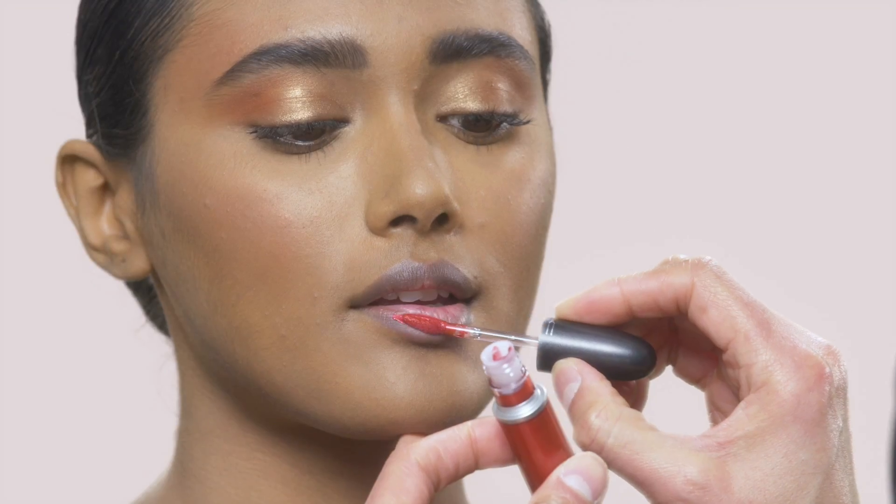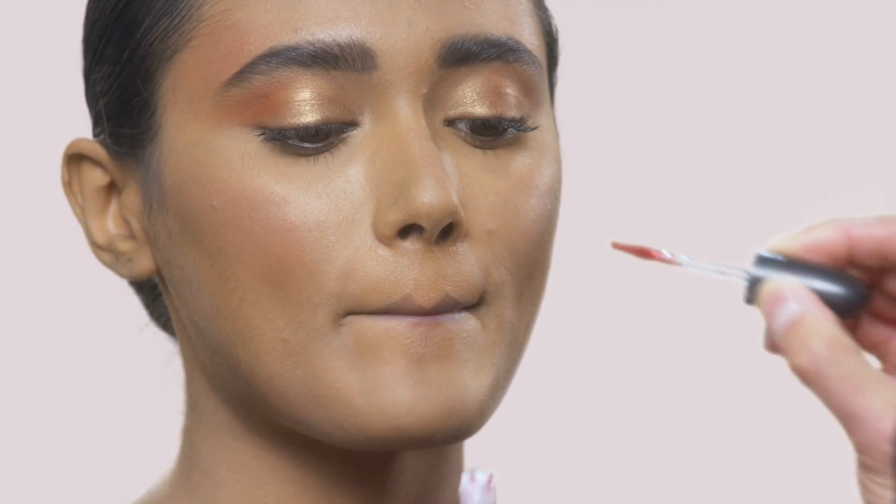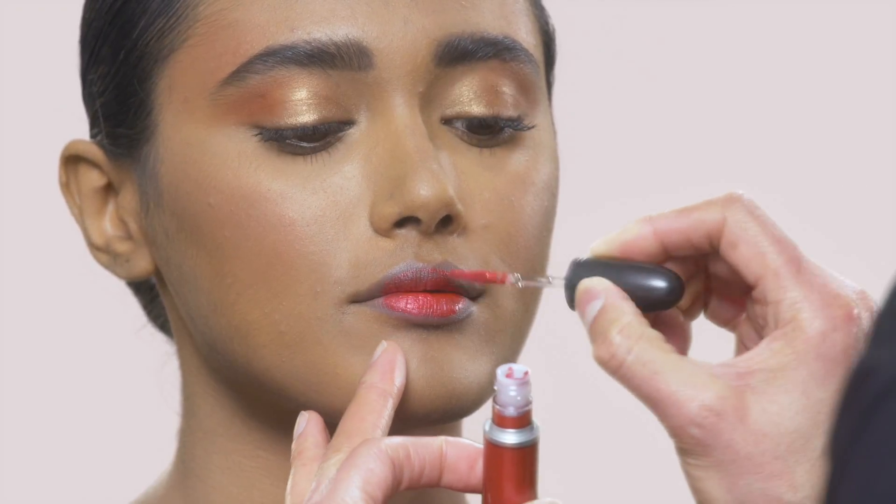Up next, the Retro Matte Metallic Lipstick in Retrograde — my favorite, and you know it's a favorite of my mom's too. The applicator makes it really easy to apply.